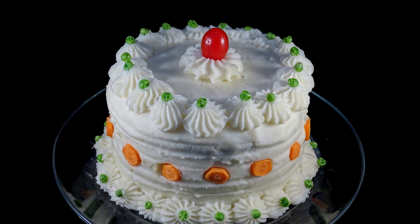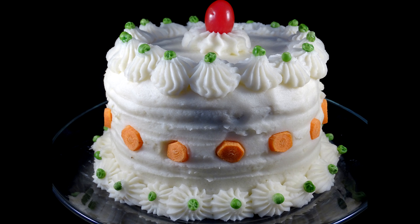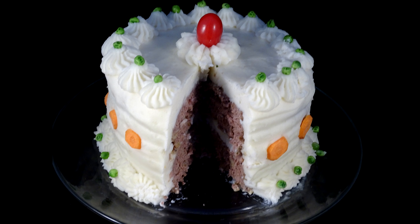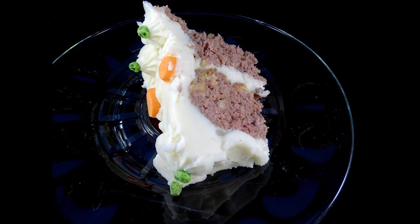Here is the completed cake. I put a little cherry tomato right in the center to add a bit of extra color. I thought this turned out so well — it really does look like a cake. It slices like a cake too; just cut it into slices and put it on the plate to serve.